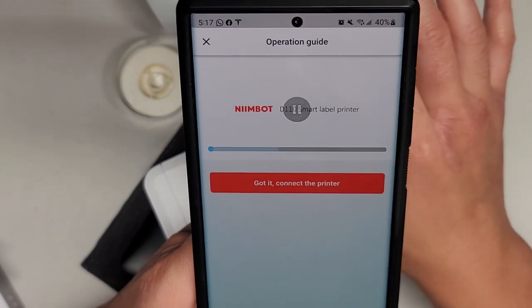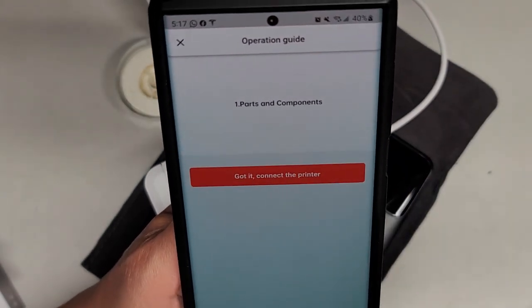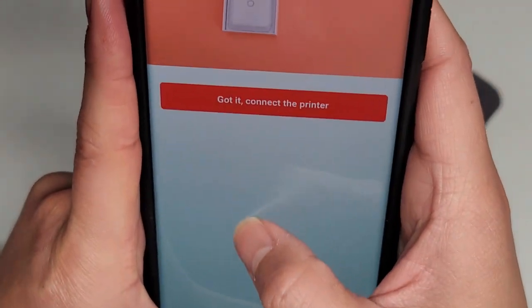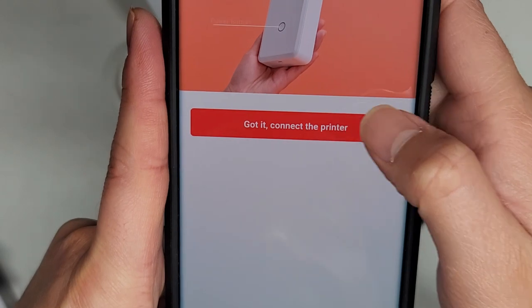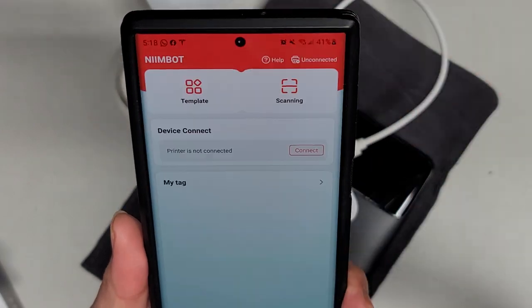The reason why I'm not saying the price is because the price always changes, so you'll want to check the price at the time. But what I paid for it — I think they had some sale — $23.99 and then I think a 10% discount, so total was $23.61 because there was tax, which was almost 10%. Anyways. So here you can see operating guide — got it, unbox it, press the power button, and it says connect the printer. So we're going to press this.